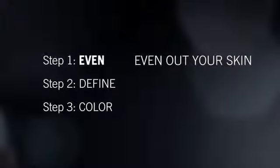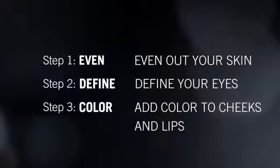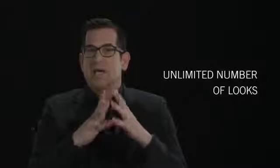Even — even out and perfect your skin tone. Define — define your eyes. And color — add color to your cheeks and to your lips to complete your look. Using these three steps, you can pull together an unlimited number of looks, taking you from day to night, casual to glamorous, office to evening. Today I'm going to walk you through what I call the everyday look. Let's get started.